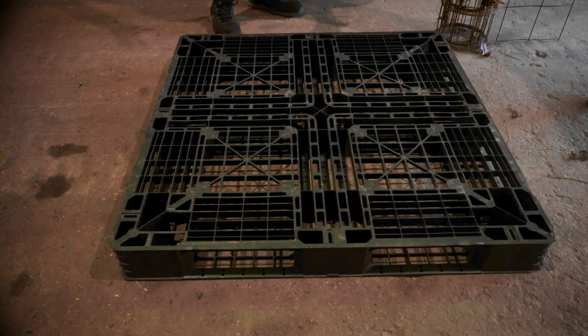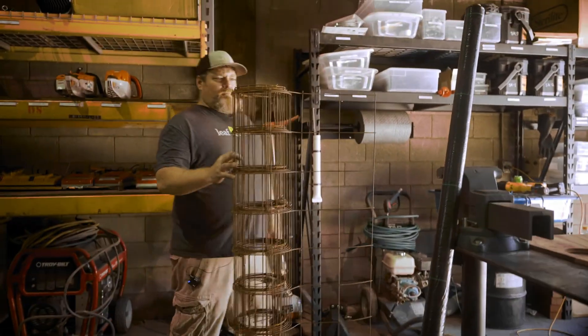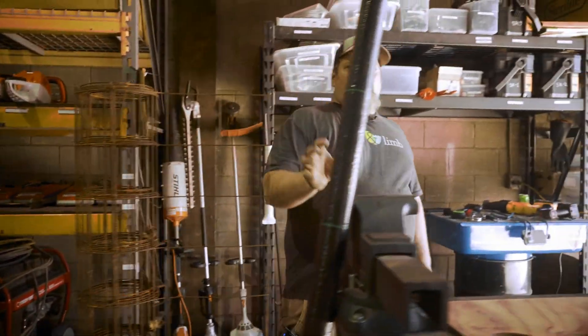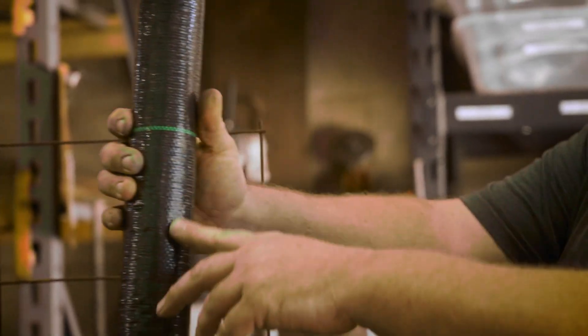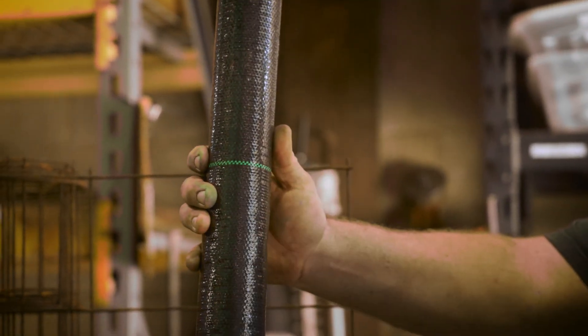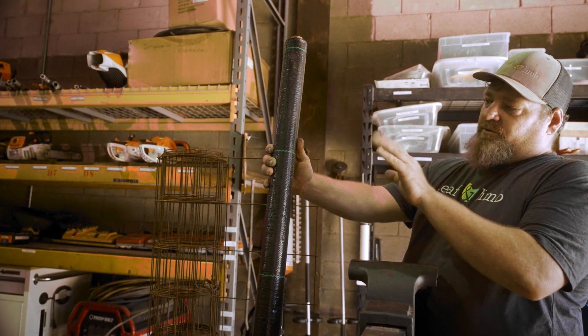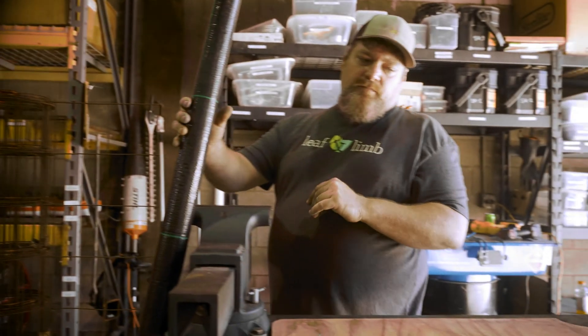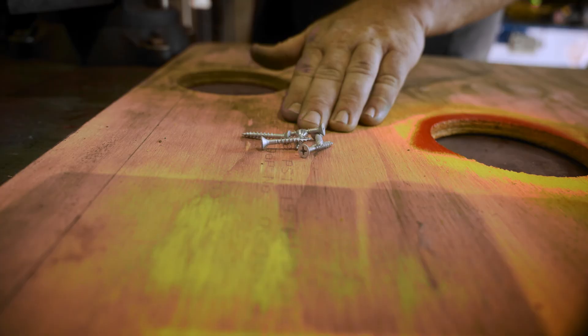Materials needed for the project are a pallet — you can use plastic or wood — concrete reinforcement wire, and landscaping cloth. This particular landscaping cloth is very helpful; these green lines help us keep everything aligned in the process. You'll also need zip ties and screws, and you're going to use the screws for the wooden pallets.